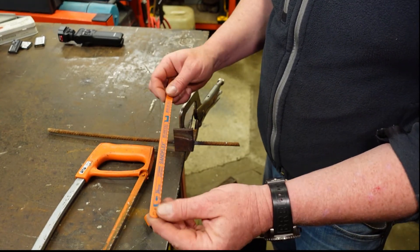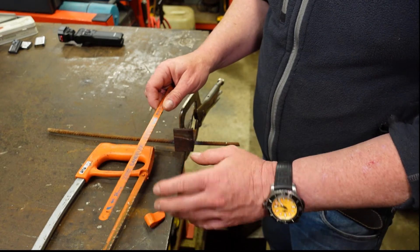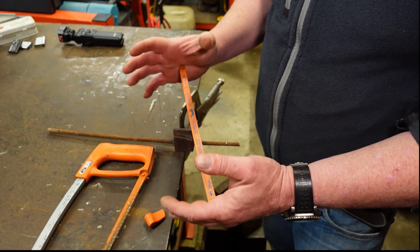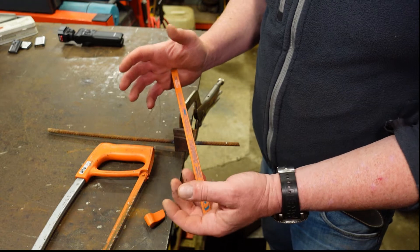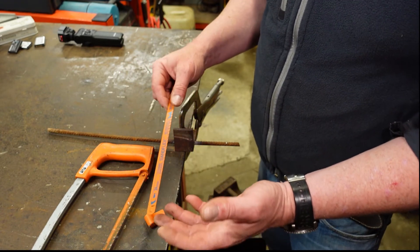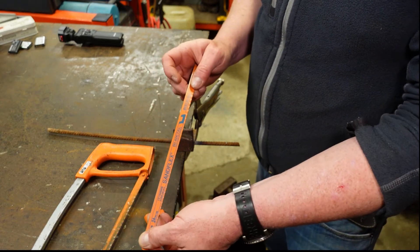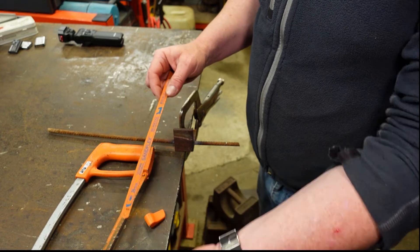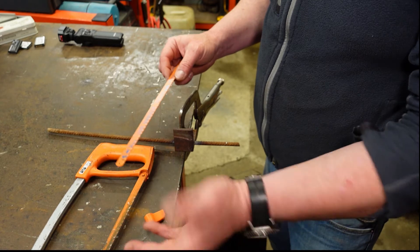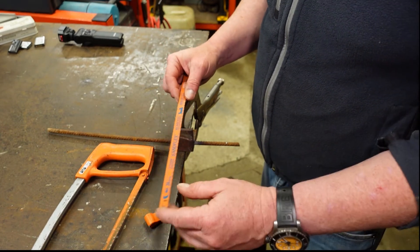Hacksaw blades come in three varieties. There's these bimetal ones which are a crossover between spring or die steel with much harder teeth. Some of them are what are called high carbon steel and then there's others which are high speed steel. The high speed steel ones are the most expensive and they last the longest. The bimetal ones are a mid-range crossover, and then the high carbon steel ones are quite a hard blade — the teeth have a tendency to break off a bit easier, but they are cheaper as a result.